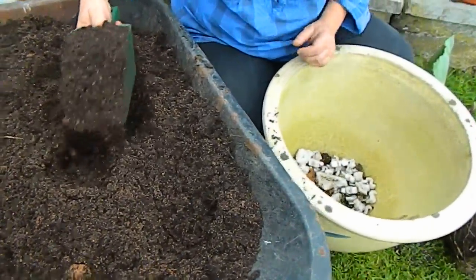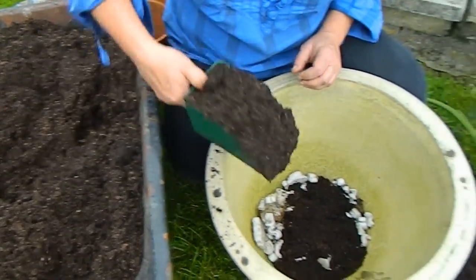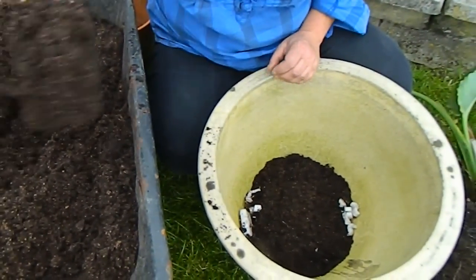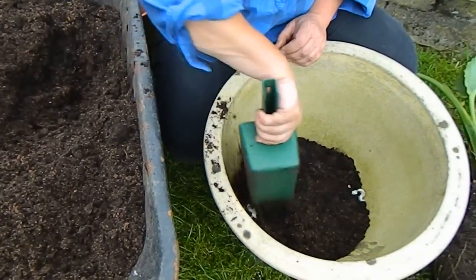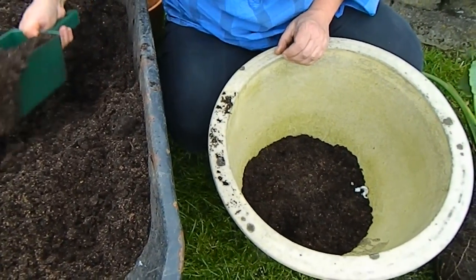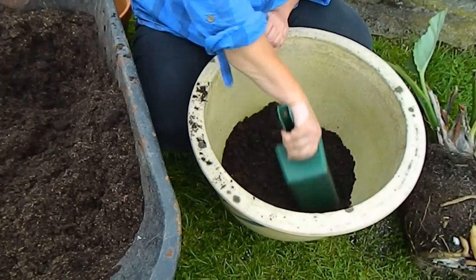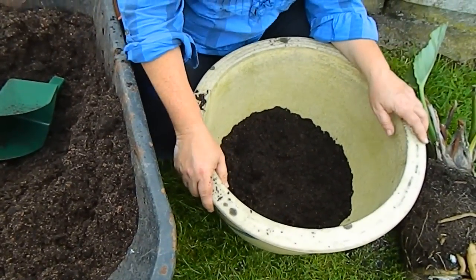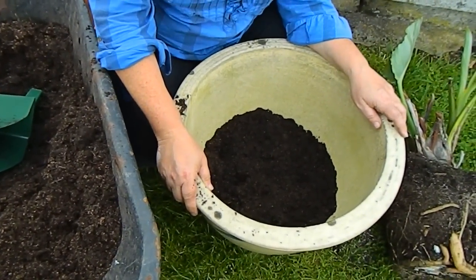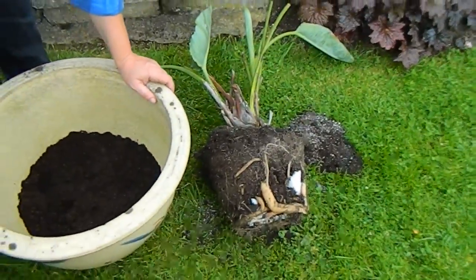I'm going to take a bit of the mix and put it at the bottom of the pot. This pot is a good size for repotting this Strelitzia. Now it's never actually flowered for me, but oh, wouldn't it be wonderful if it did — it would be fantastic! I'd be yelling all over again, like when the protea flowered. Okay, let's have a look at the Strelitzia and see how the roots are doing.